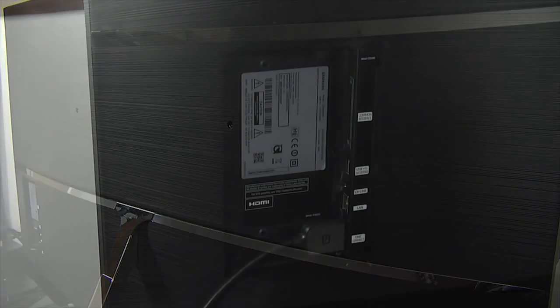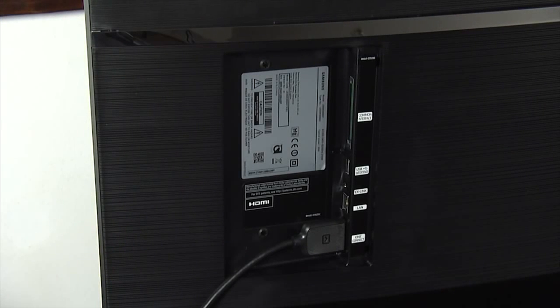The KS9000 comes with a One Connect mini box, which means you only need to attach two cables to the TV: one for the box and the other for the power cable. There are also a few other connections on the TV itself, including an ethernet port, a USB port, and a CI slot. There's also a removable cover to retain the 360-degree design.